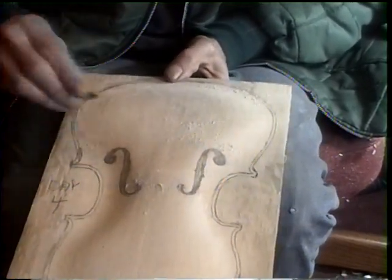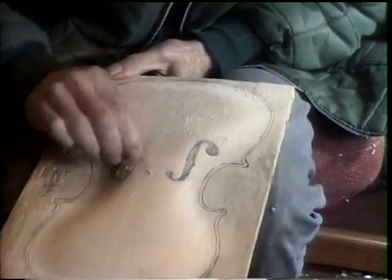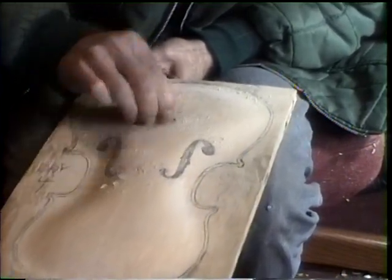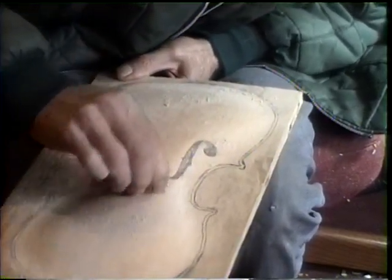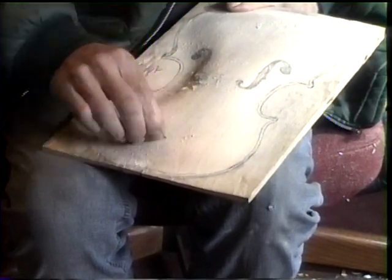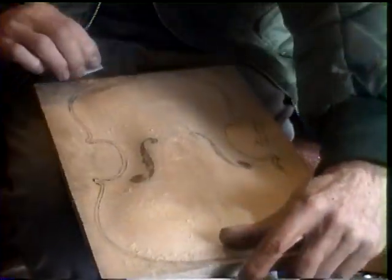It is so elusive. But it's in there. It needs to be lowered, and it needs to go back.